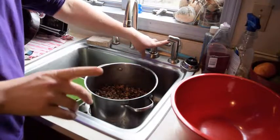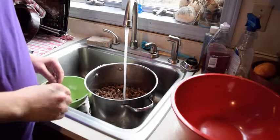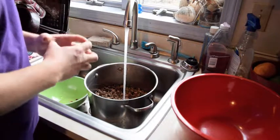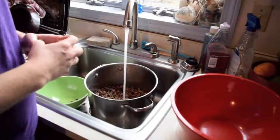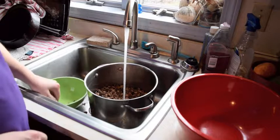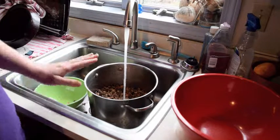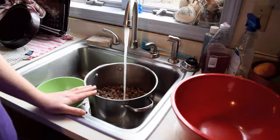Use cold water — never use hot water — because we want to have a binding agent with the acorn. If you use hot water you will not have the binding agent. I'm going to fill this up a little bit with a small bowl.